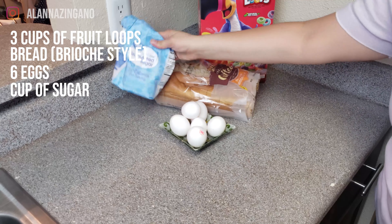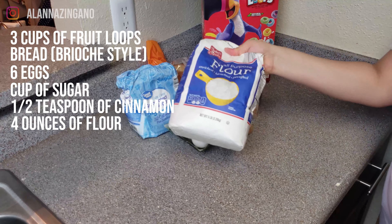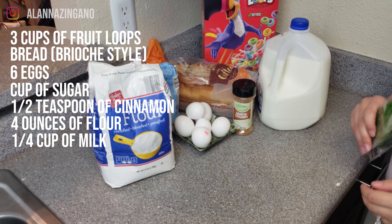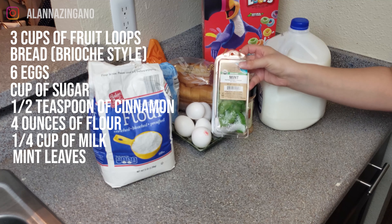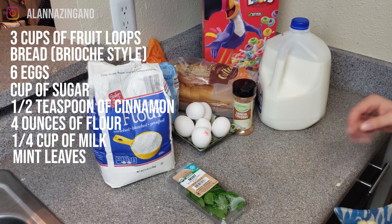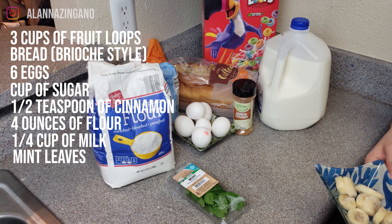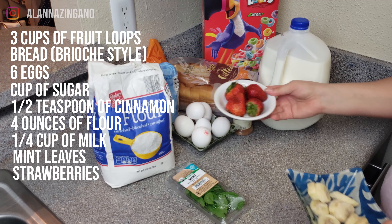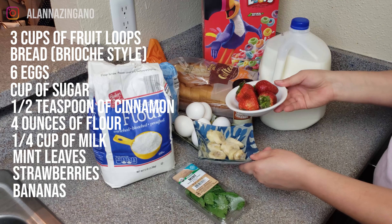For the French toast batter we will need six eggs, a cup of sugar, a half teaspoon of cinnamon, four ounces of flour, and one fourth cup of milk. For the garnishes, the recipe calls for a few mint leaves to make it pretty once we're all done. There's also a side fruit cup calling for cantaloupe, honeydew, watermelon, strawberries, and pears — but we're going to make ours a little different with just strawberries and bananas.